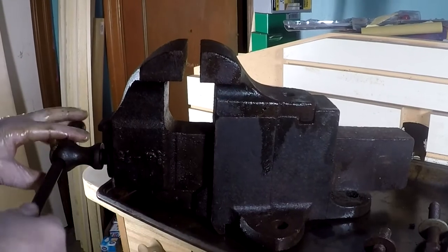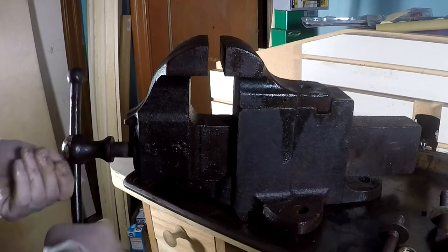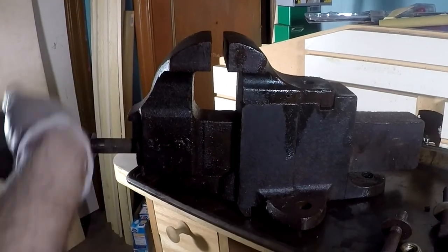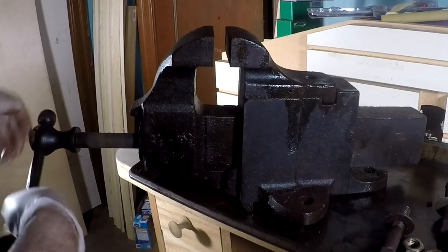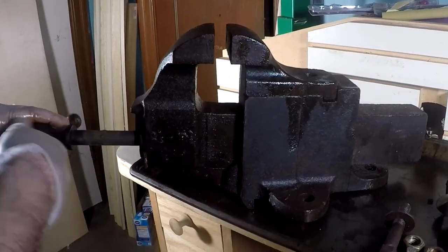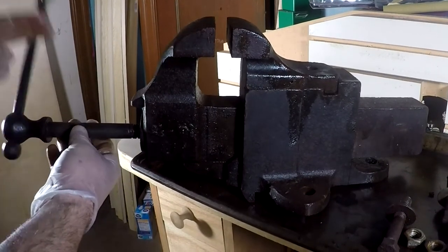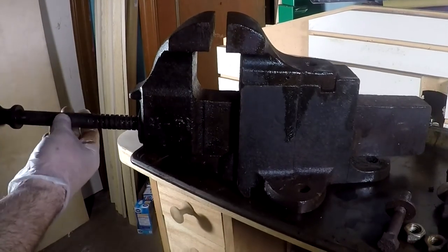Let's see if we can take this removable jaw out of here — easy enough to do, just screw it off. It doesn't look like this vice has been too abused. I mean it's got normal wear and tear, but nothing too abusive.